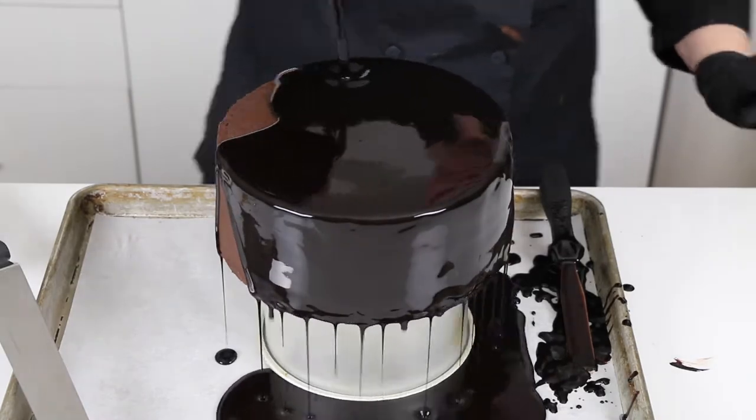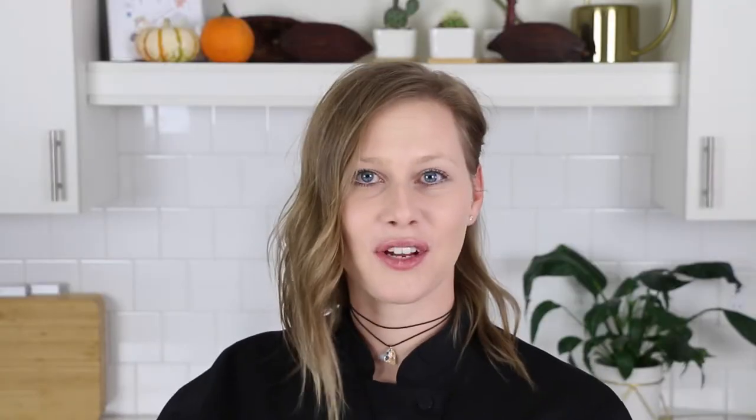Mirror glaze is also known as a glossage, which is a French word that means icing, frosting, or glaze used to cover a cake.